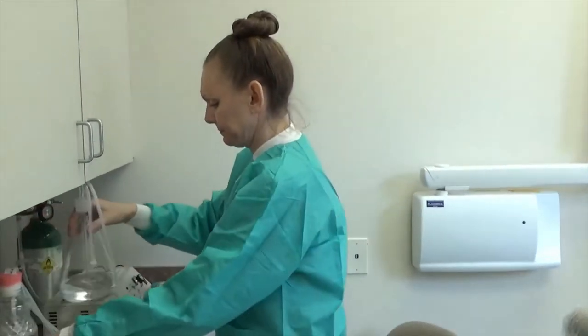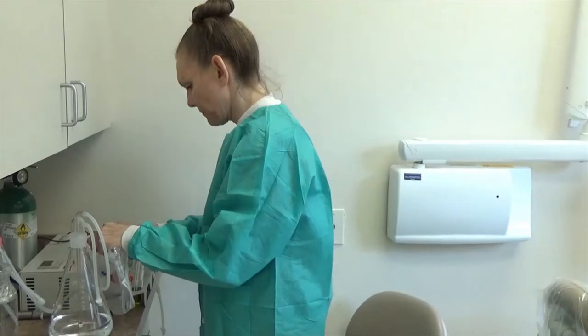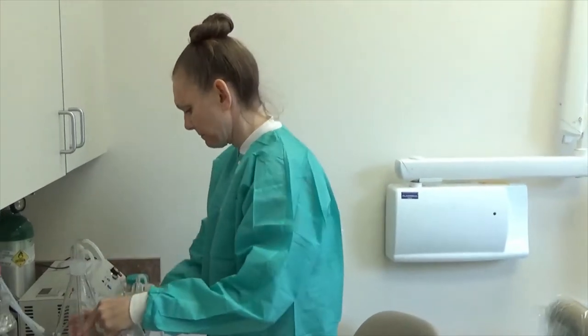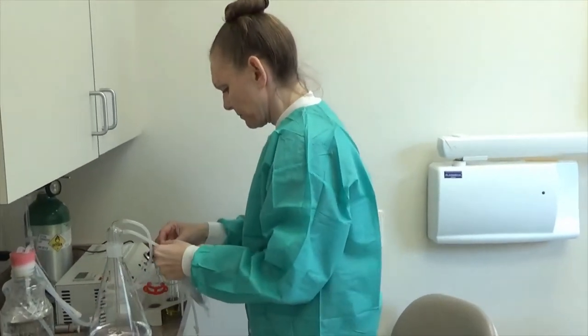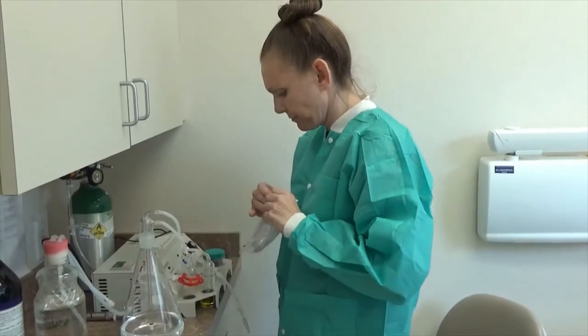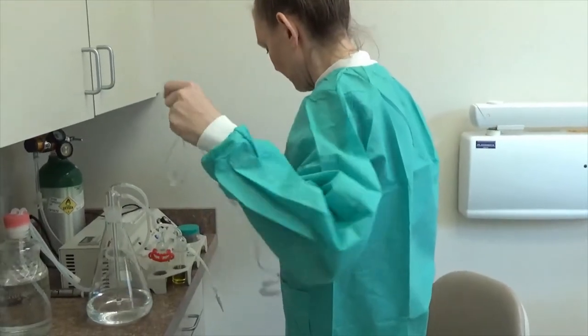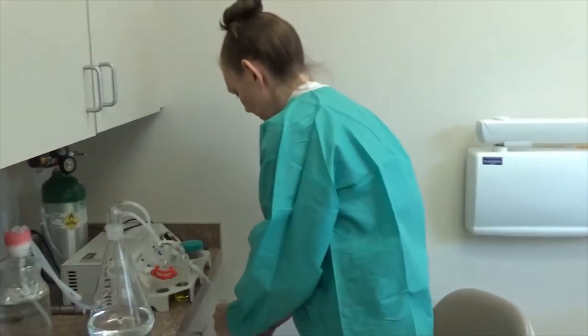The peroxide has been shown to reduce the viral load. At the end of the day you have now sterilized your room. We've removed your mask as shown before. Before you leave, before you go upstairs to change into your street clothes, you're going to use the ozone unit to get an ozonide treatment.